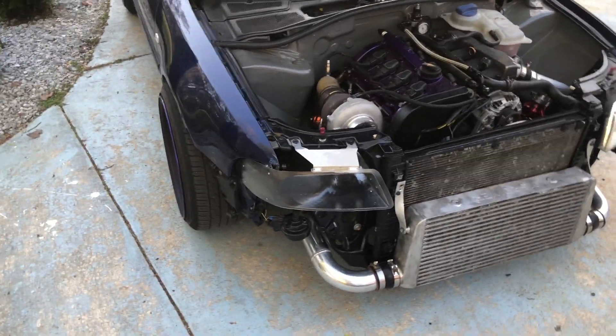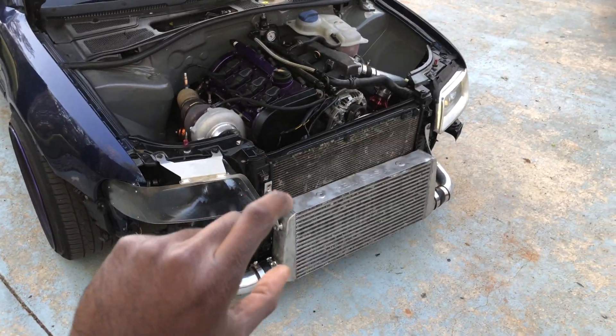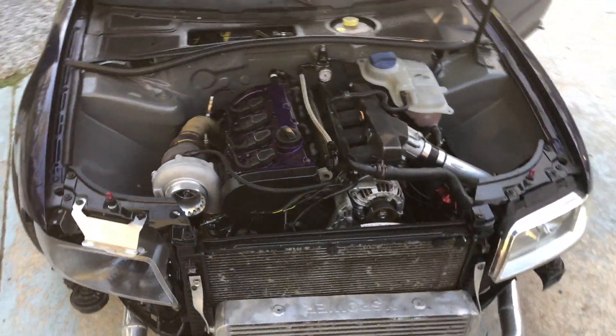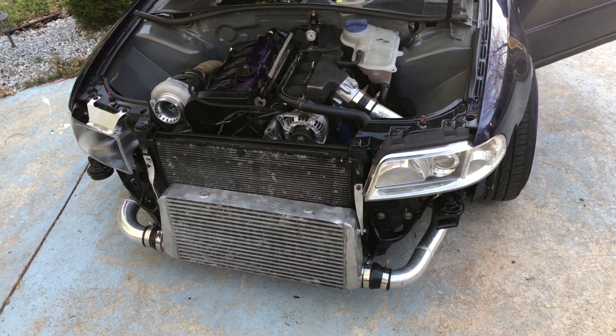I'm really stoked. I'm going to redo my intercooler piping and go with a thicker core intercooler. I will pretty much be redoing this whole setup — the intake manifold and everything.